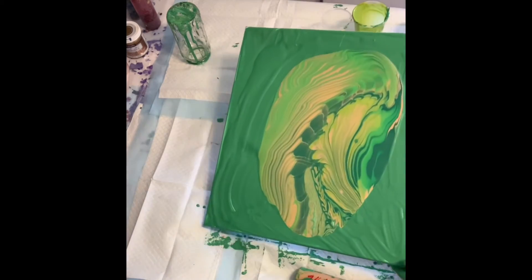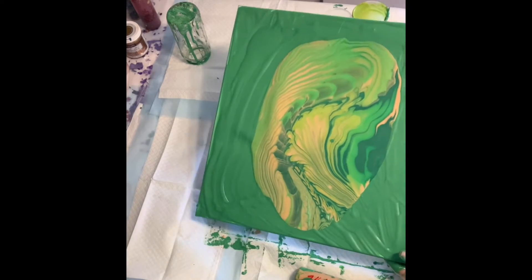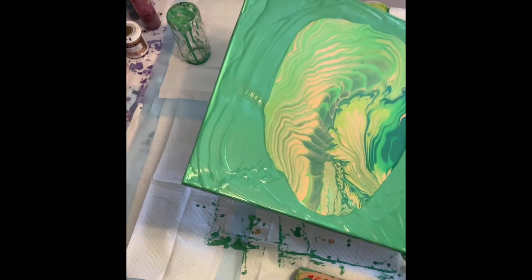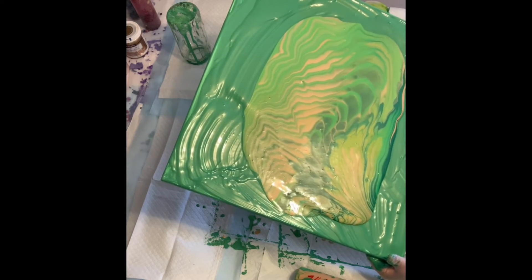I love the feathery aspect of this. Under normal circumstances I would love to keep that, but in this case I just want the hint of those lines.